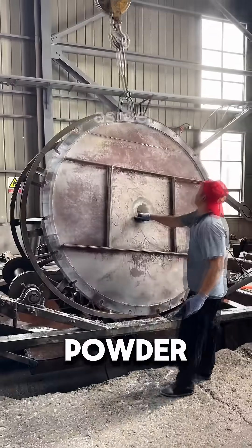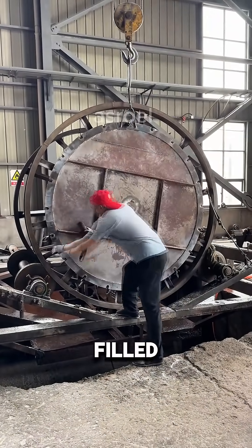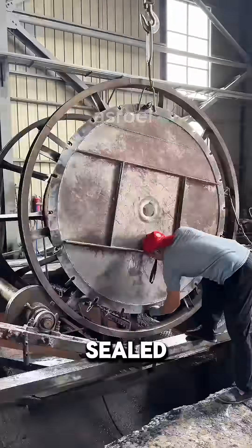First, a full sack of special powder is poured into a large basin-shaped mold. Once it's filled, the mold is tightly sealed so nothing can escape.